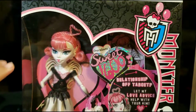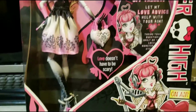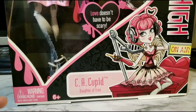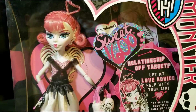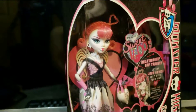First thing, we're gonna look at the outside of the box in the front. You can see we have the Monster High logo, Monster High inside, her picture on there — C.A. Cupid, Daughter of Arrows. This is from the Sweet 1600 line — my bad, not sweet screen, Sweet 1600.